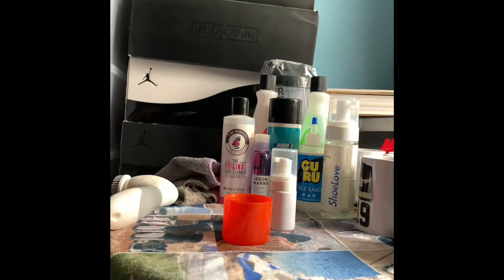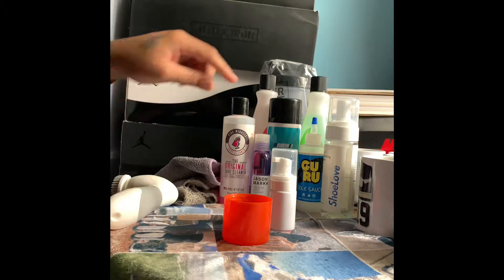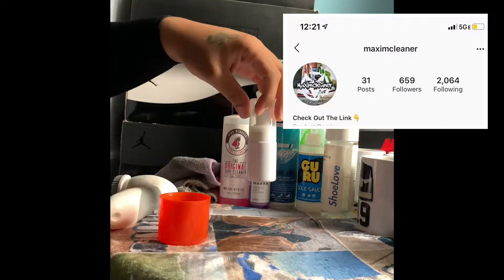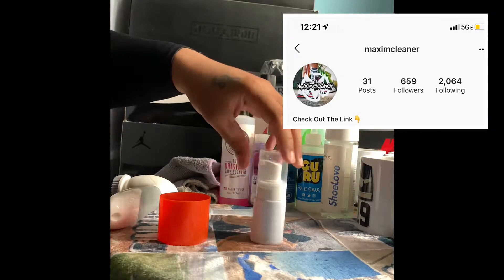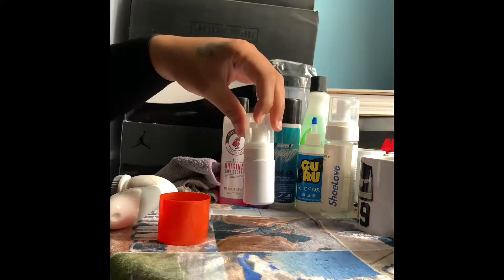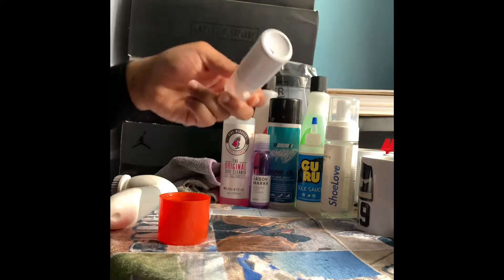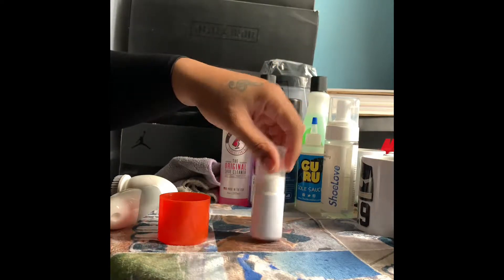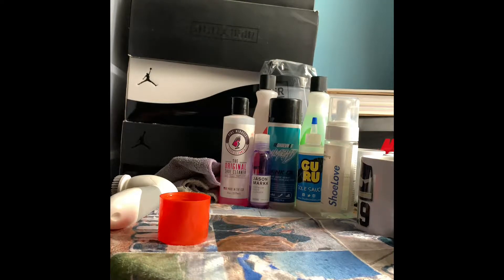What's going on y'all, Sneak Order J here with another little video — I know it's been a while. I promised the homie I'd get this one out. Now you see the cleaners first — shoutout to Maxim Cleaner for sending me one of his cleaners. I'm actually the first person to purchase and try it out, so that's what this video is pretty much going to be.